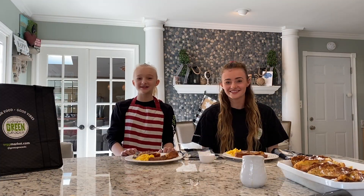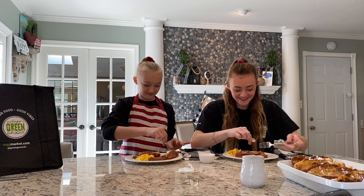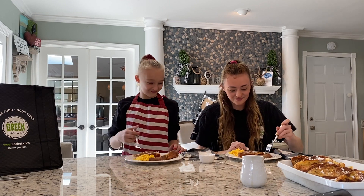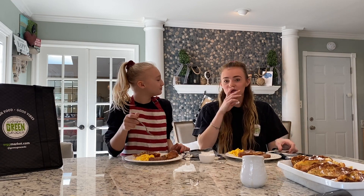Now let's get cooking. Now that we're all done cooking, it's time to taste. It looks really good. What do you think? It's really good. Two thumbs up for Chef Marissa.